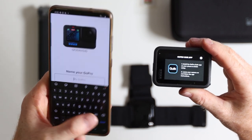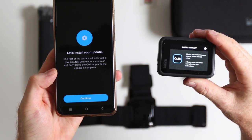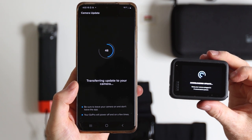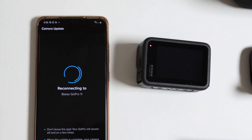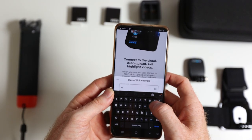You can then name your GoPro so that you can identify it on your Bluetooth or Wi-Fi settings, and save the name and hit continue when it asks you to install the latest update. It will also ask you to connect to Wi-Fi so it doesn't use your data to run the update. The update should take about 30 seconds to install. After the update, your GoPro should turn itself off and on again and register that the update is complete. You will then have the option to connect your GoPro to the cloud to get your footage uploading automatically and receive a highlight video anytime that you shoot new footage and plug your camera in.